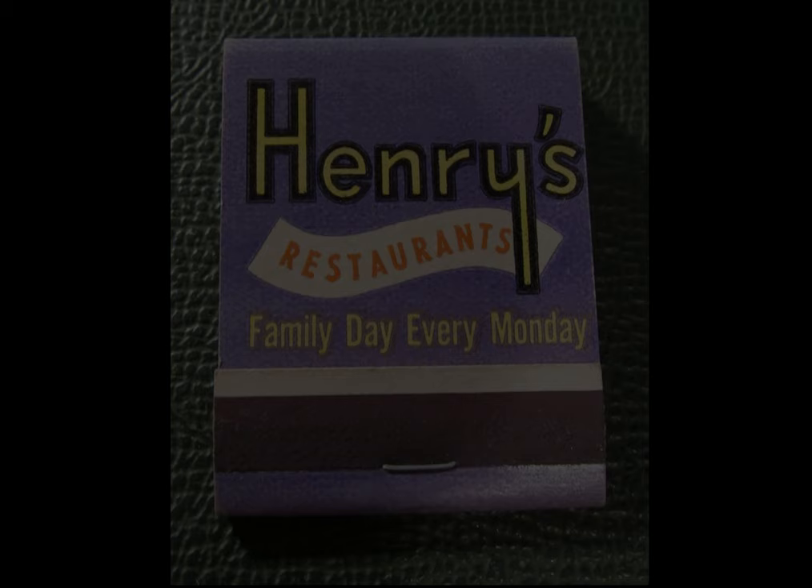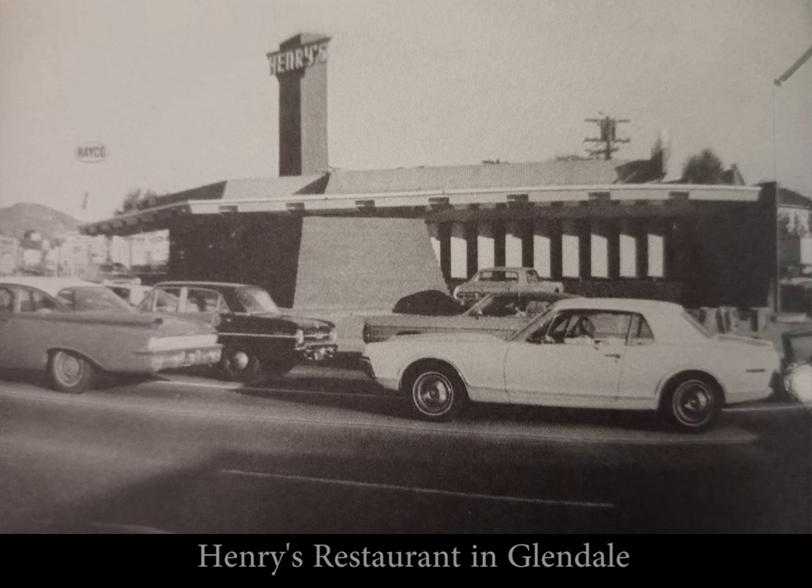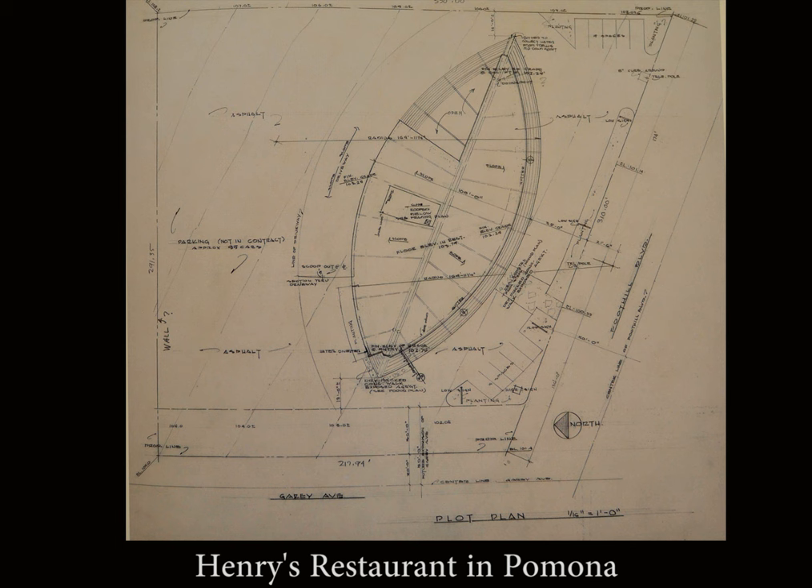In the 1950s John Lautner made a few designs for the Henry's Restaurant Company. All of these buildings are demolished today and there's little information available about their history. They were all beautiful restaurants but there was one design that was truly exceptional — the Henry's located in Pomona.